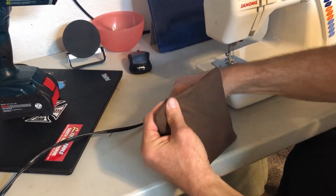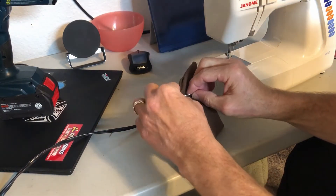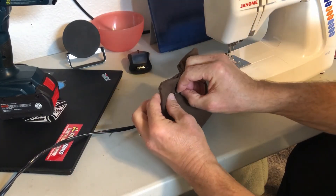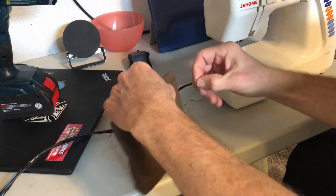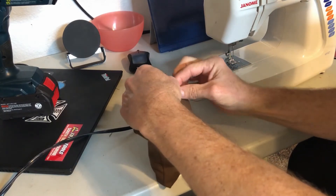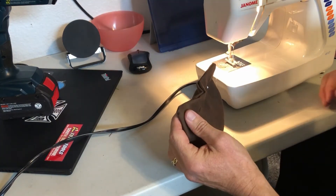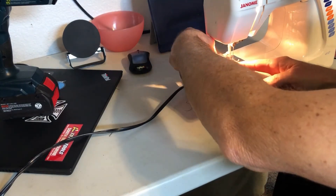Once I get 16 ounces in each bag, I use three safety pins — or straight pins — to close the bag up. I actually push the corn down into the bag so that it doesn't pop out when I'm trying to stitch it. I double stitch this edge of the bag, so there's actually some stitching already there, and then I stitch the bag all the way across just to be double safe.